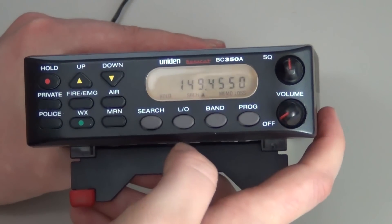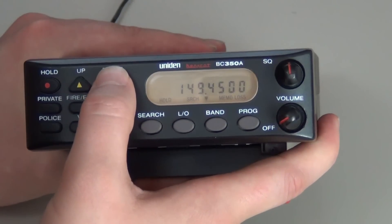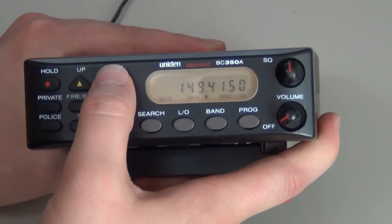You will press hold. You will arrow up or down until you get to the frequency that you want.